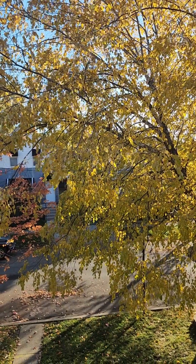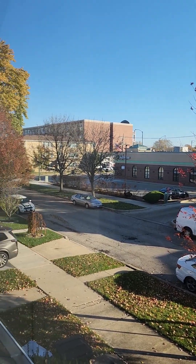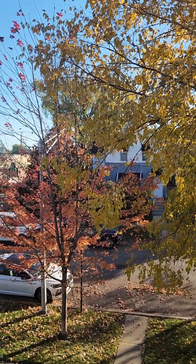If we look out my studio window, we can see that the trees are turning colors still. Some have already completely lost their leaves, but some have a few on. So today, we're going to do a fall tree.